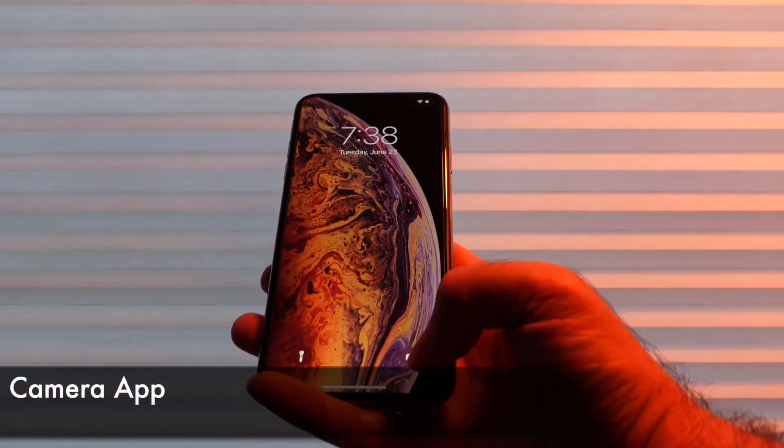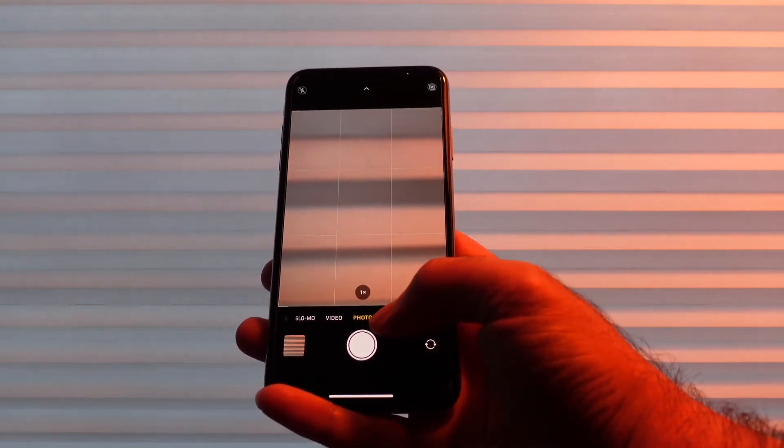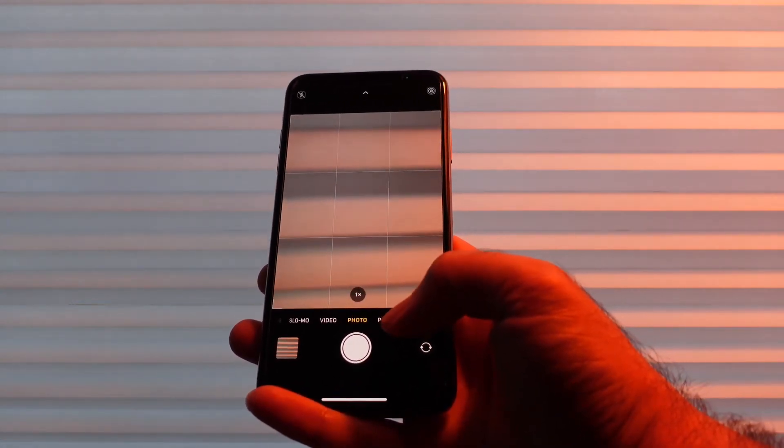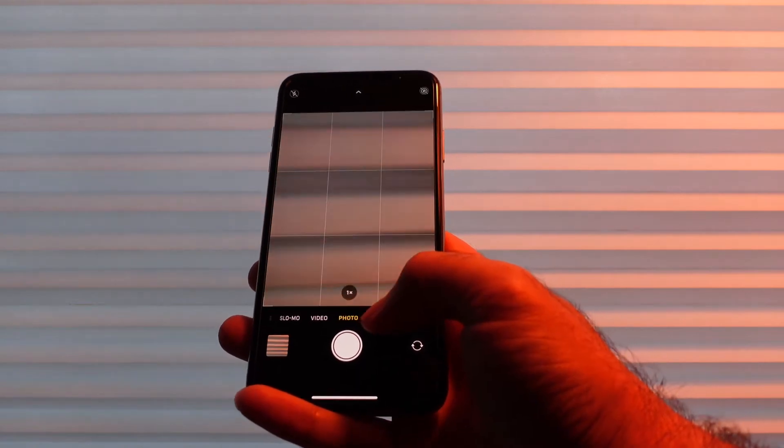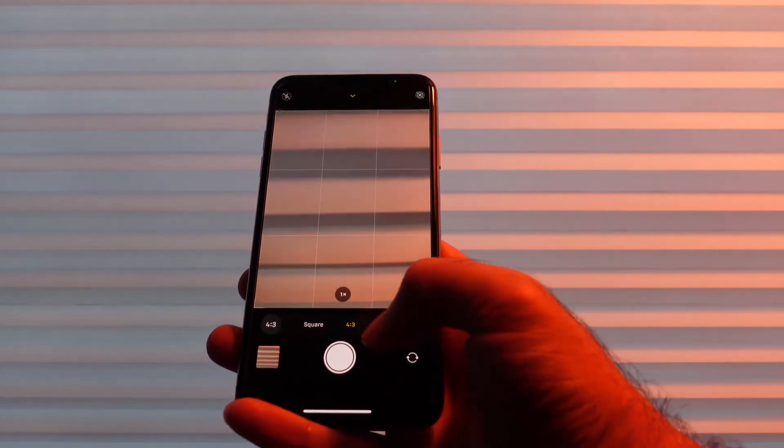First let's go over into the camera. You'll see that the camera has been redesigned and it's actually what we had in the iPhone 11. At the bottom we have a photo and if you swipe up you'll see that we have aspect ratios — 4 by 3, square, 16 by 9.